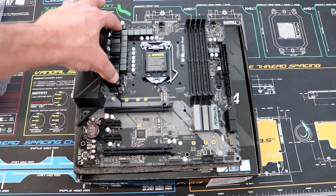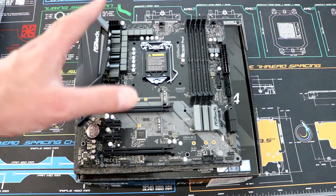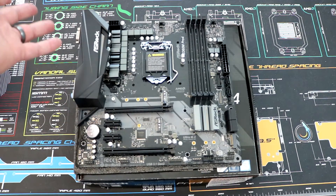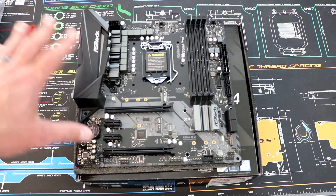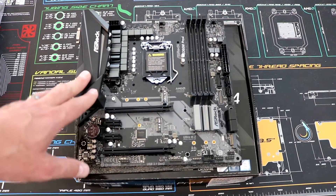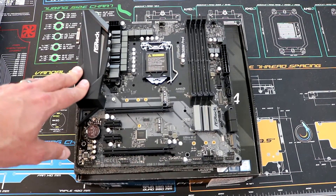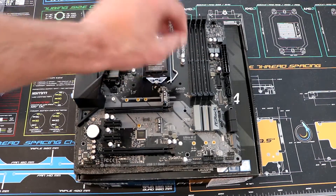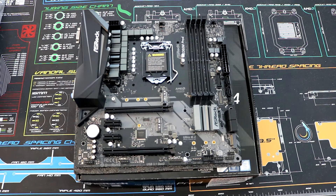We've got a VRM heatsink here, although not one on top — not that that'll be a huge deal because you can't overclock the CPU with the B360 chipset anyway. Although we do have an eight-pin CPU power connector, so you'll have no problems utilizing even higher TDP CPUs, as there's plenty of power support. We've got our CPU socket, four DIMM slots, and our 24-pin connector.